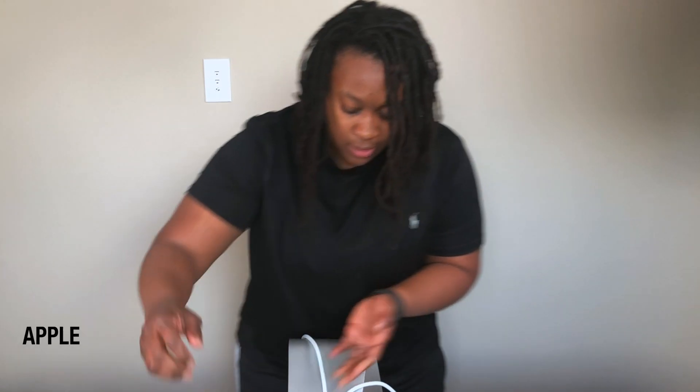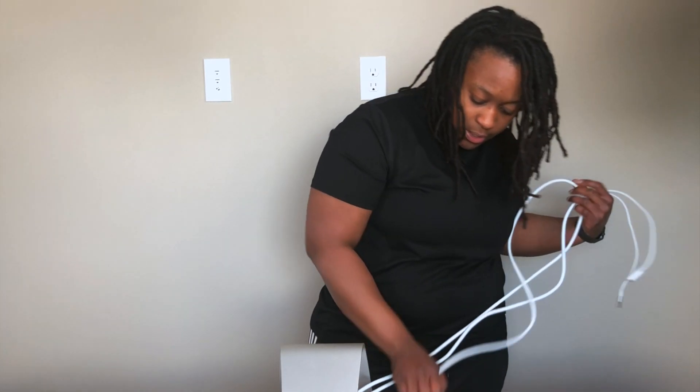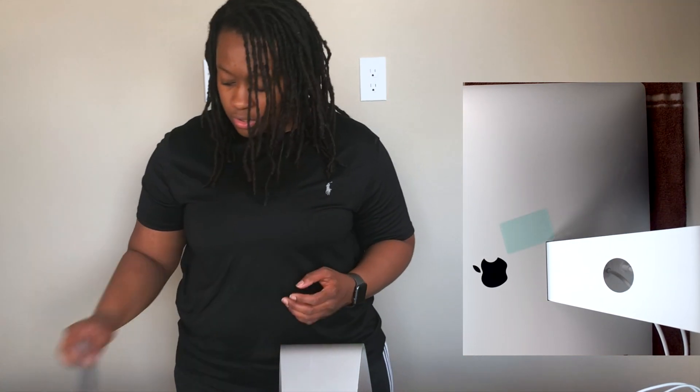It's pretty heavy — this is the 27-inch Apple Thunderbolt display. I'll move the cables out of the way so they're not damaged in this process. Inside the kit there is a little card, and this is what I'm going to use as my tool to take apart the monitor.